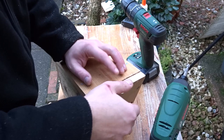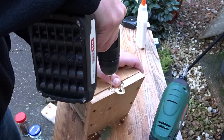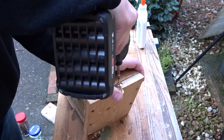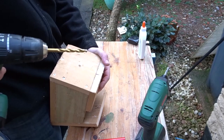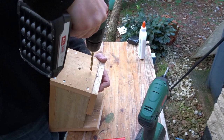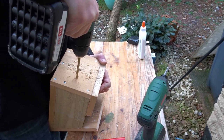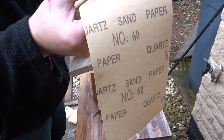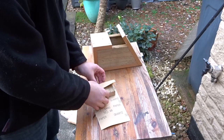So now to attach the box to a tree I used this metal fixing which you would usually use to hang a picture frame. Then I added some drainage holes in the bottom, and I just gave it all a light sanding with 60-grit sandpaper just to remove any splinters.